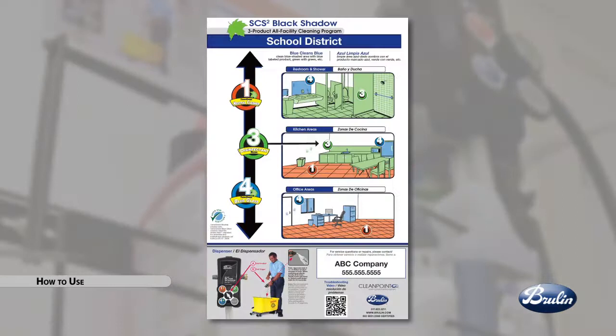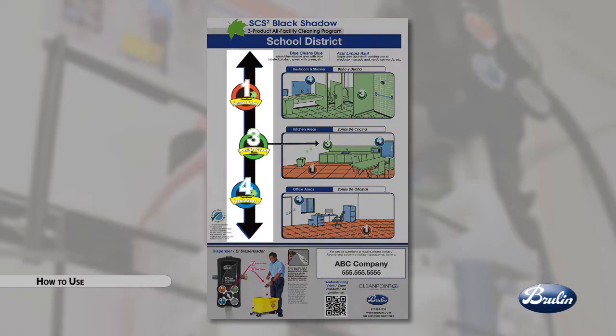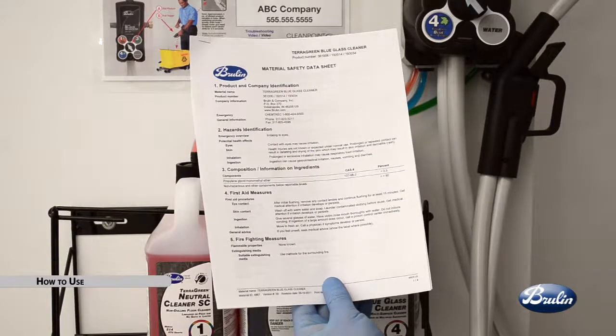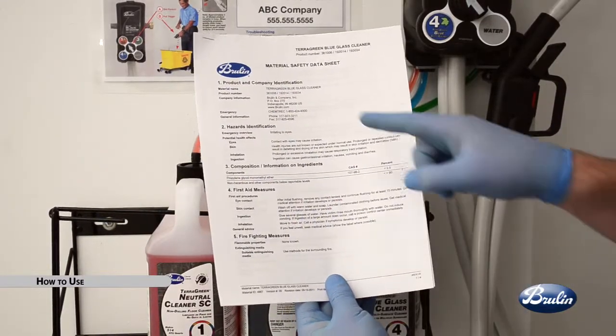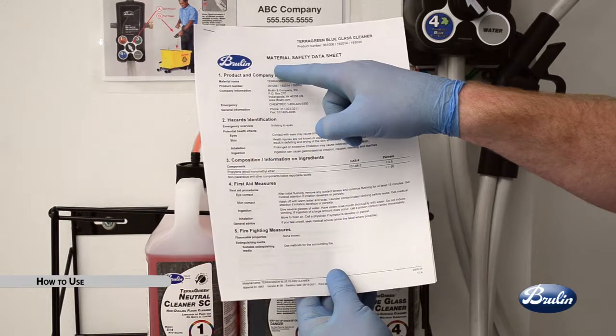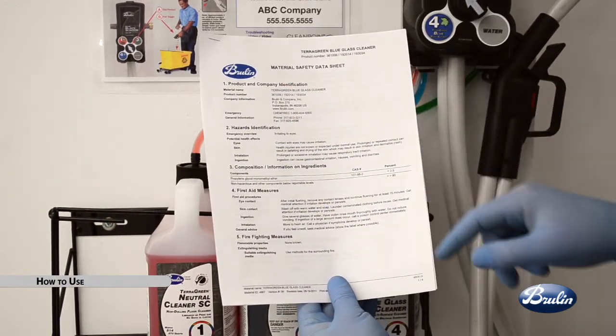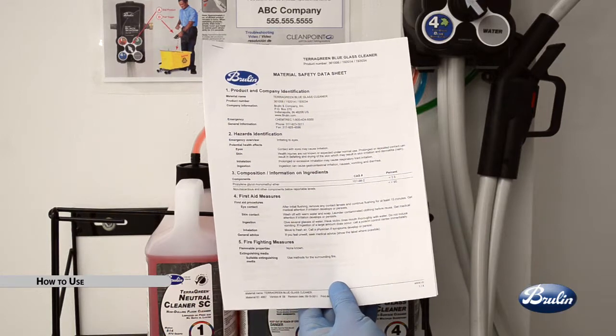Basic operation. Refer to your Brulin Customized Wall Chart, which identifies the products used in your facility and where to use each product. Always use care when handling chemicals. Refer to your product labeling or MSDS for precautionary statements, first aid, and required personal protection equipment.